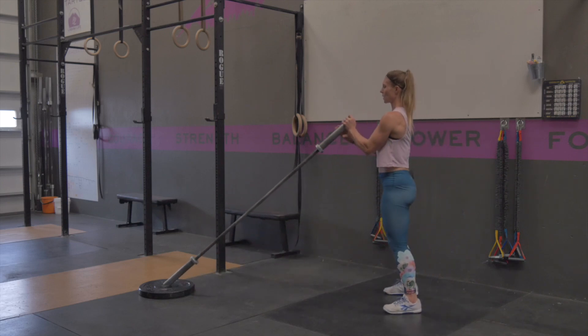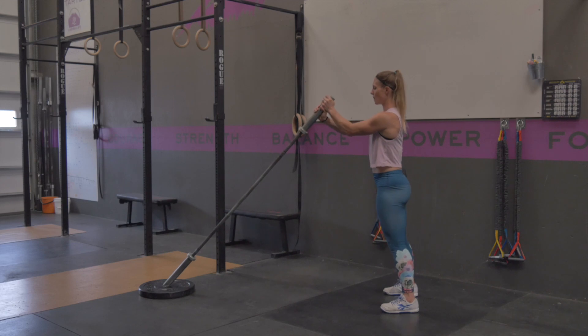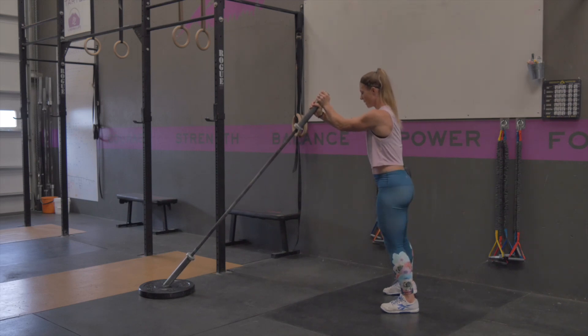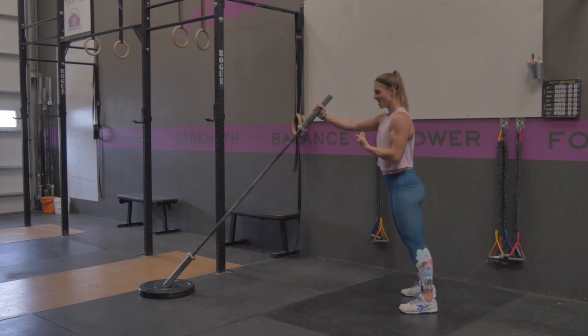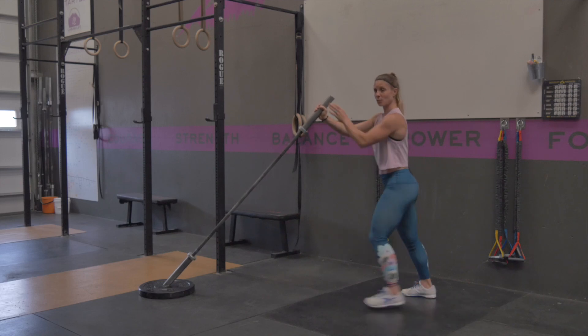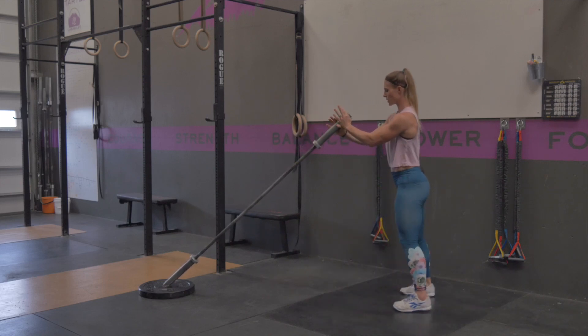From this position you're going to hold on to the end of the barbell with one hand on top of the other. From here you'll have to kind of find, based on your body mechanics, where you're able to get to the bottom of your squat as far as where you're supposed to stand in relation to the bar.